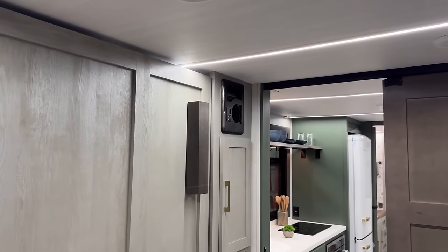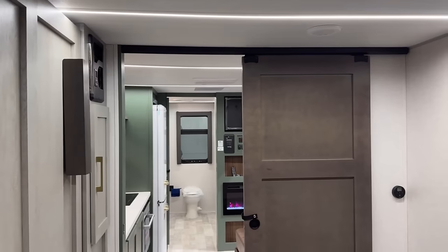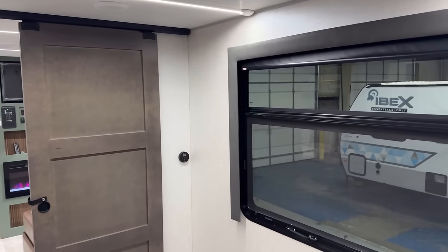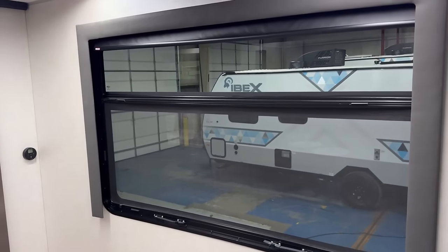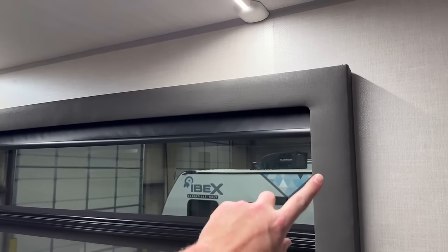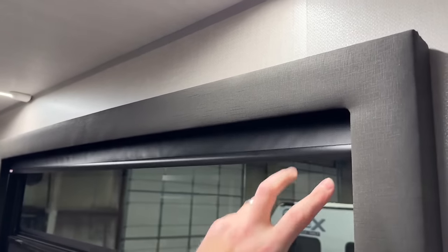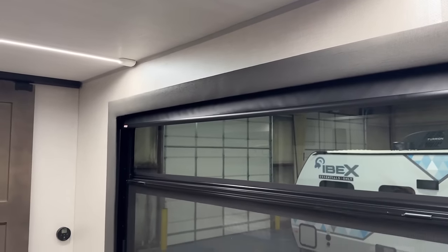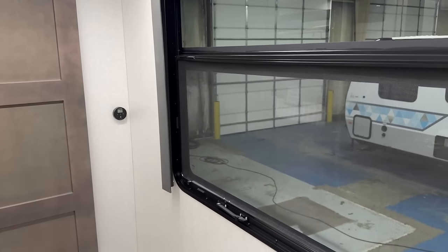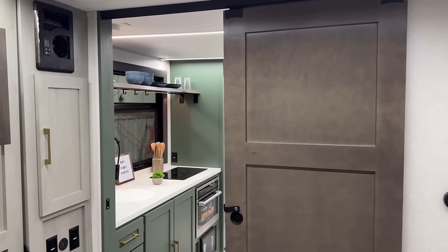They've gone with white beam lighting — kind of an Ahsoka Tano lightsaber vibe up here. Whether you're in dining mode or just taking in the sights at the campground in the morning, you have a monster window over here. One thing they did very well is a real focus on privacy — you've got blackout shades and they box and frame everything in nicely. Note also the radius corners on the windows — you won't see those on the outside of the RV, so there's kind of a visual mismatch effectively.